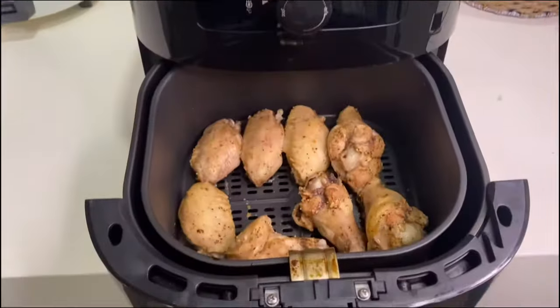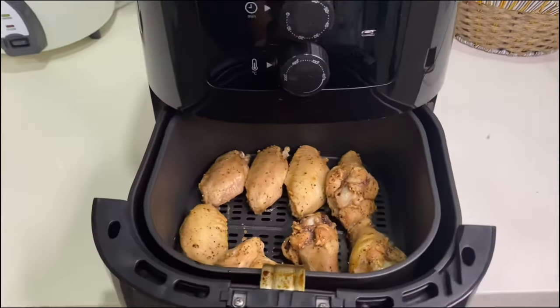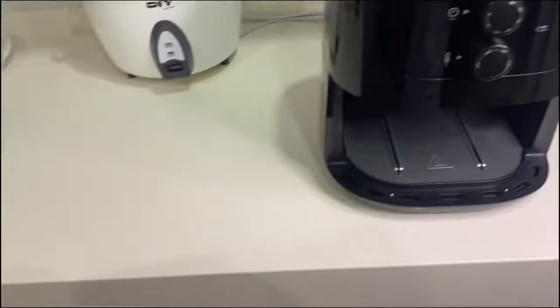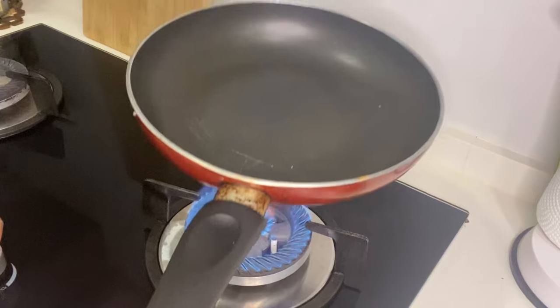A few moments later. Now it's done already. So here our chicken from the air fryer — it's only half cooked. Let's put it aside and proceed to our next step.